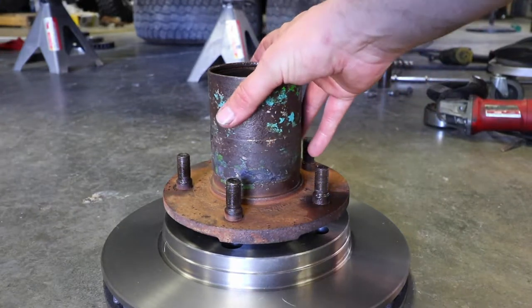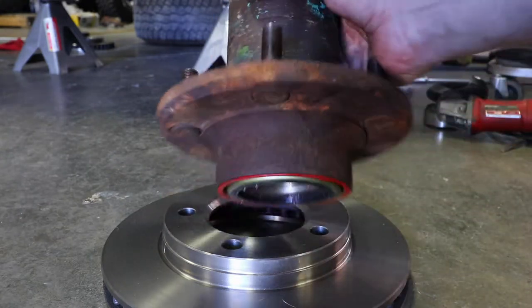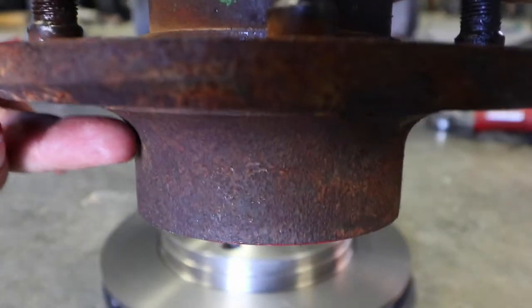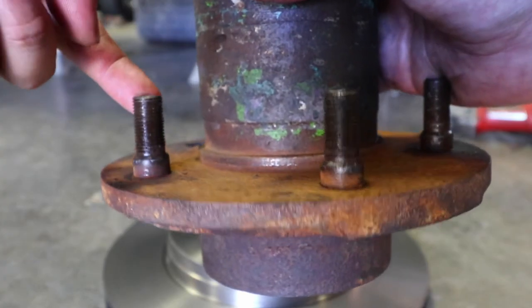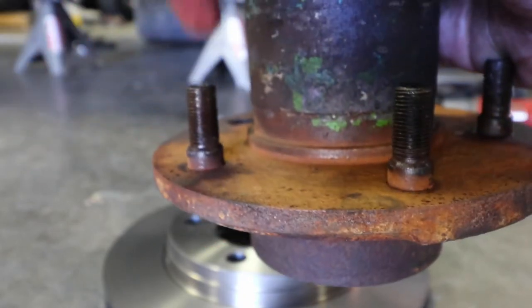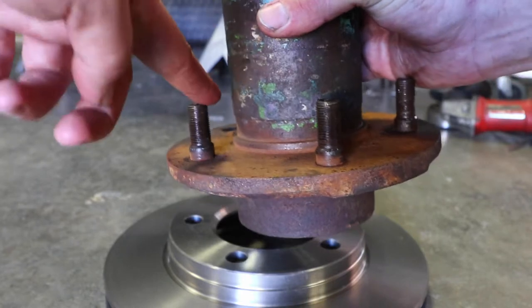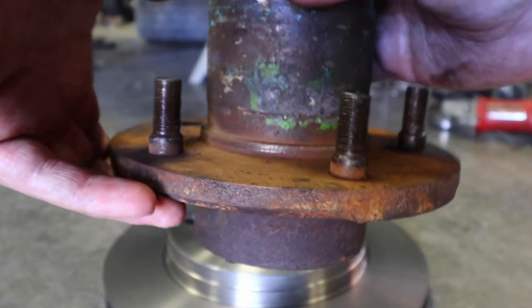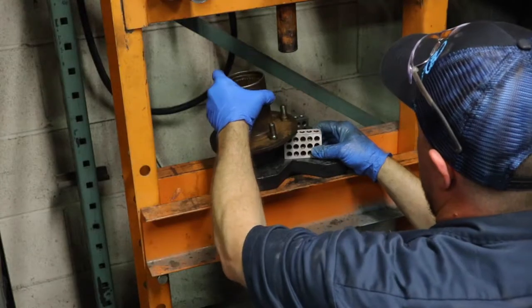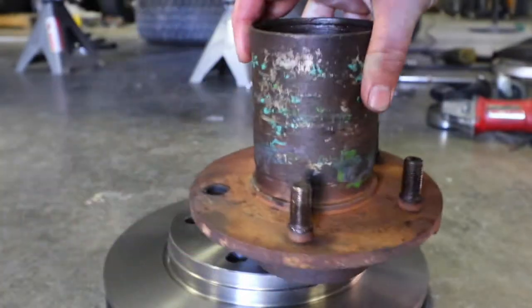This hub doesn't sit flush on the rotor right now because the end of it has a beveled edge. We're also going to have to remove the studs — just make sure if you're hammering on these that you're careful not to warp this edge. If you just set it down on the ground and start hammering, you're going to bend or warp it and it won't sit flush. I'd recommend using a press to press them out, or brace the hub underneath rather than setting it on the ground.